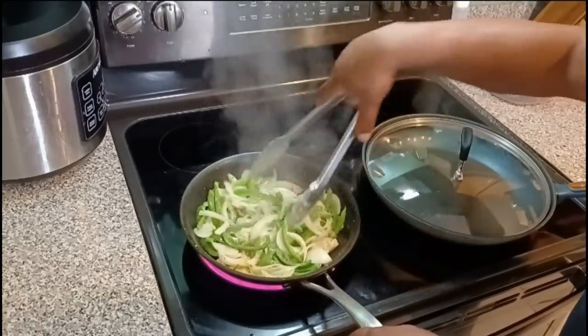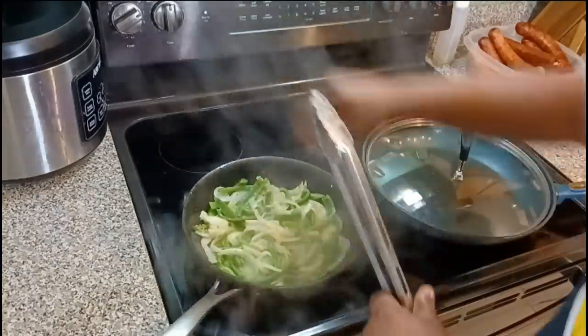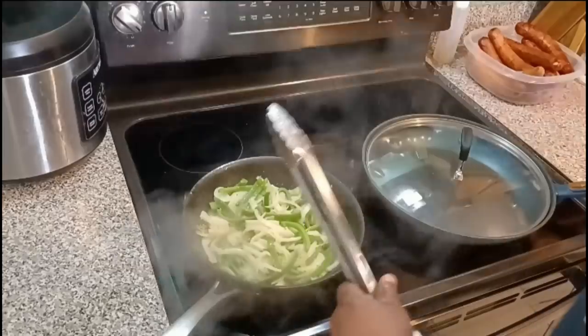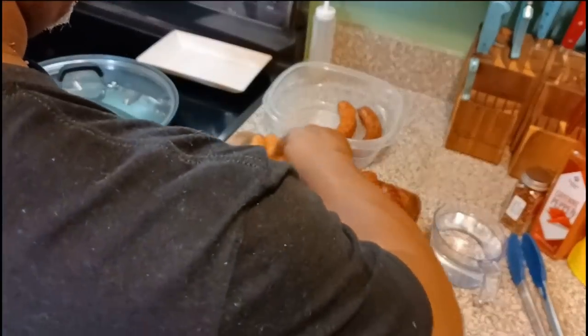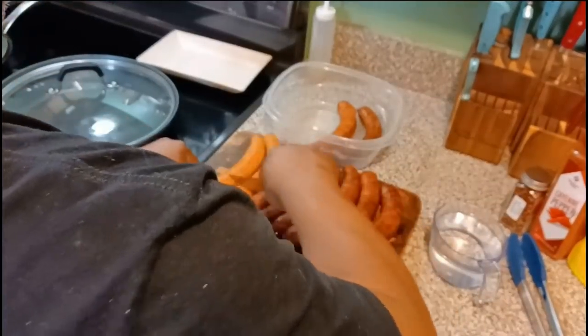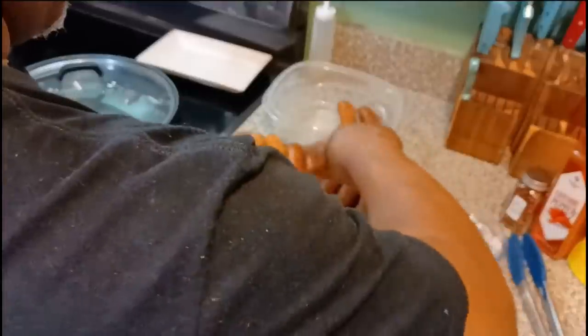I made that one for my daughter Janae with the onions and bell peppers — she loved it. She ate the whole sausage, and you'll see towards the end how long those sausages are. See right now I'm putting a little cut all the way up the sausage, just on one side, not both sides.